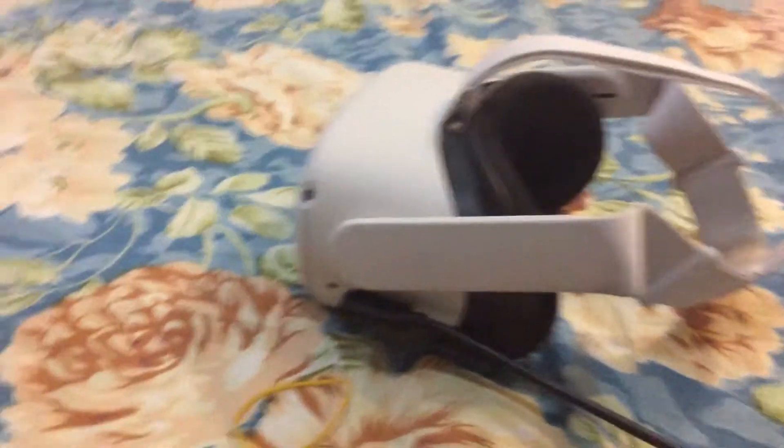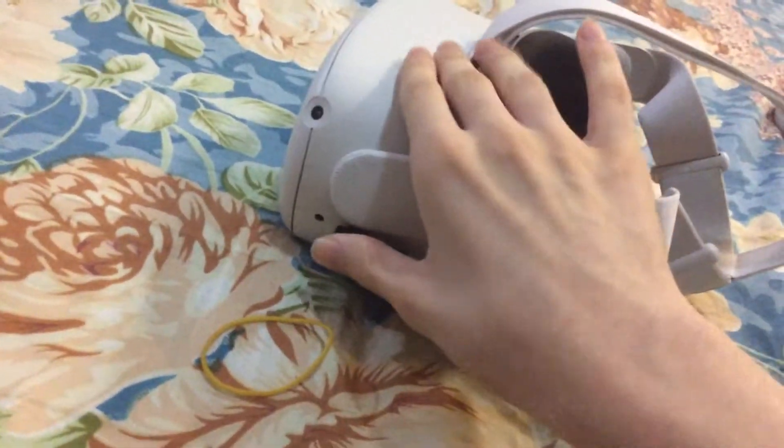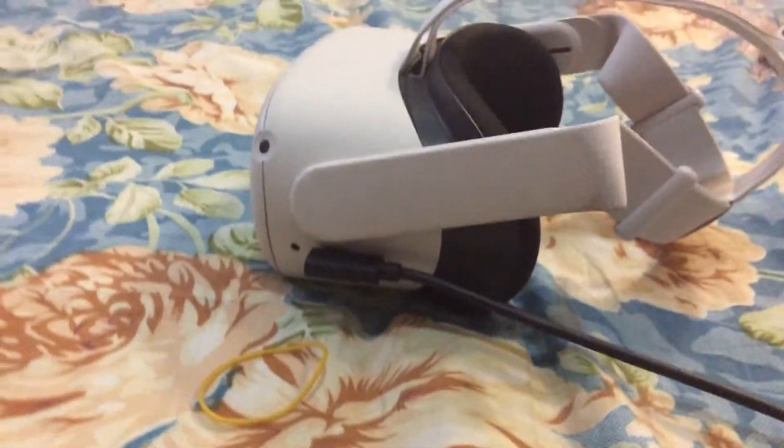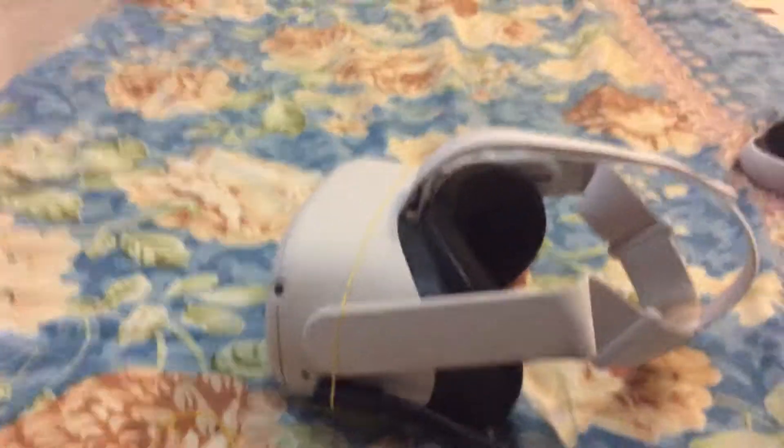If you're having a problem with the Oculus Link keeps disconnecting every time you move around, there's a really easy fix for it. All you have to do is just this — that's all you have to do and it will work.